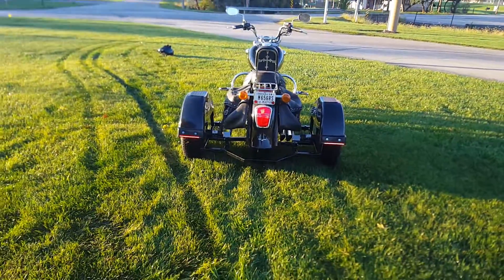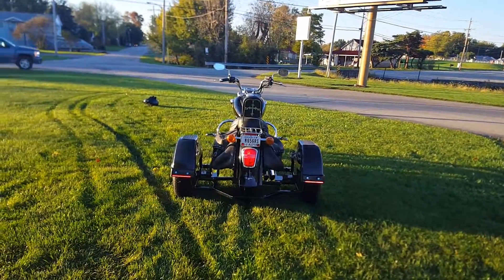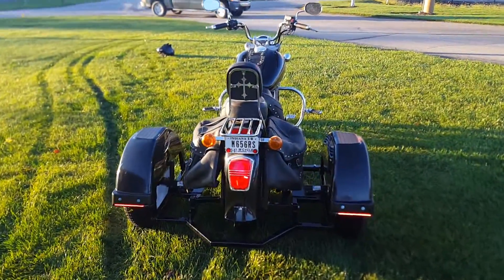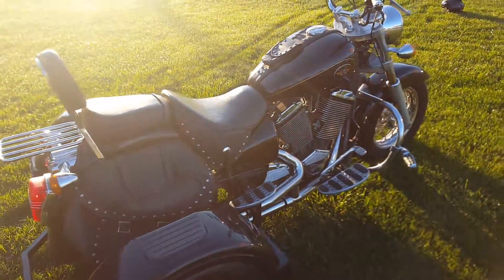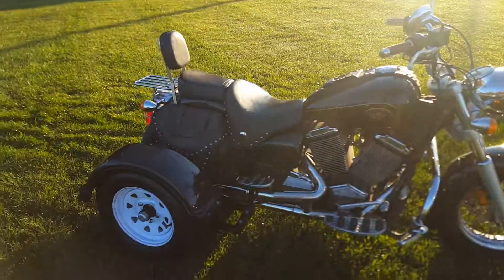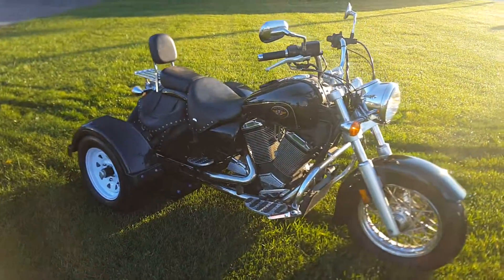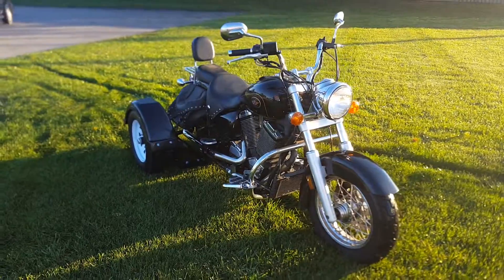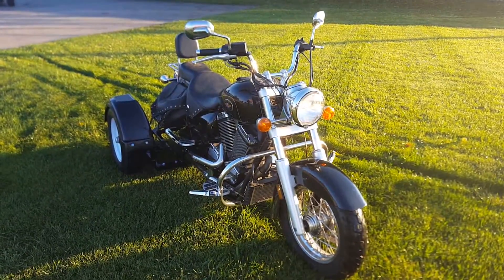That's what the LED lights look like on the plastic fenders. This is David Moss showing off a 2000 Victory V92. If you have any questions, comments, or anything, just give me a call at 765-242-6651, ask for David Moss. This is BIC Trikes signing out.